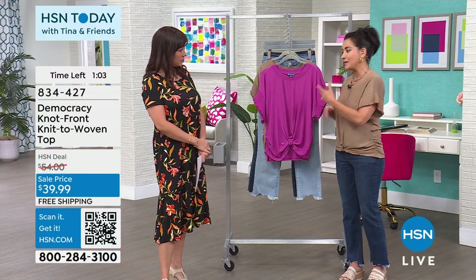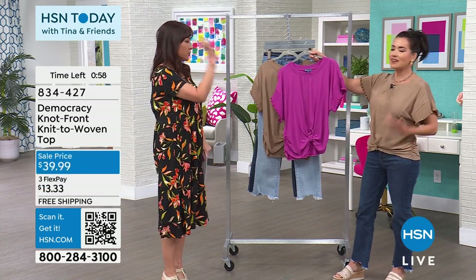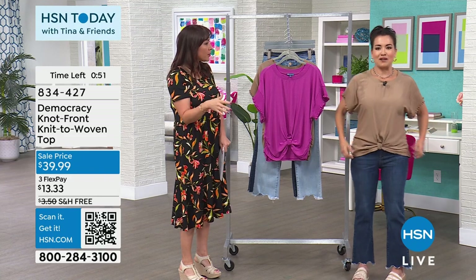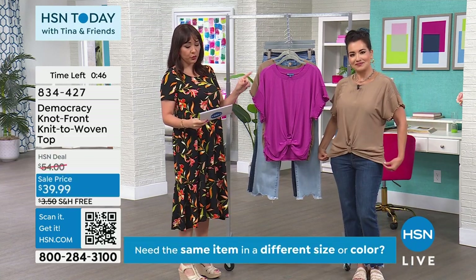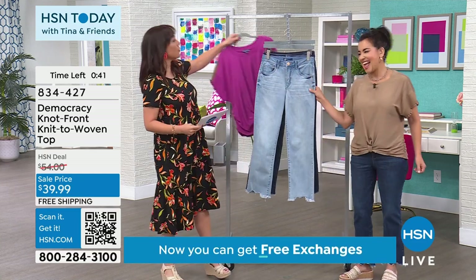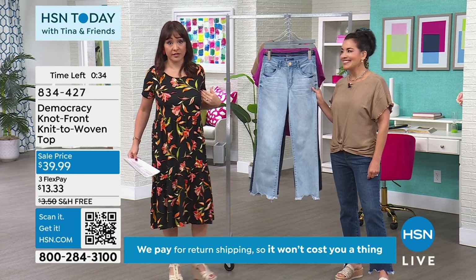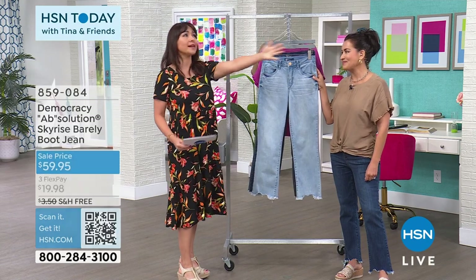It's an easy top that goes with pants, capris, leggings, slacks, or a skirt — just easy to put with everything. Two color options, all sizes available, extra small through 3X. Now, I cannot have April here to talk about Democracy without talking about pants. I'm 45 years old and I've worn a lot of jeans. Absolution jeans by Democracy — I wish I could just stand on the street and hand them out.